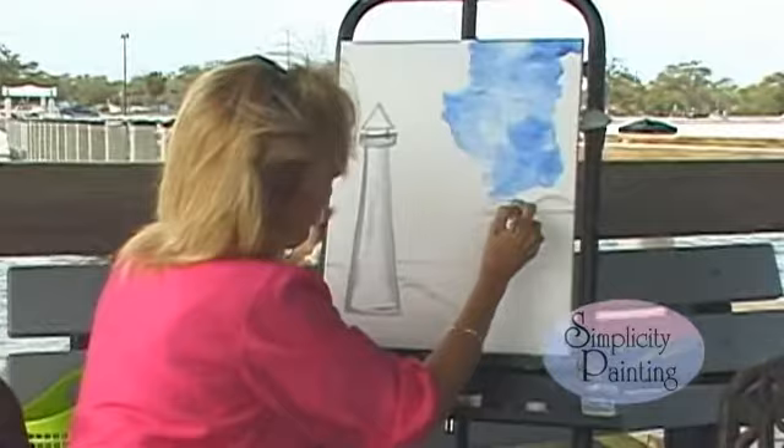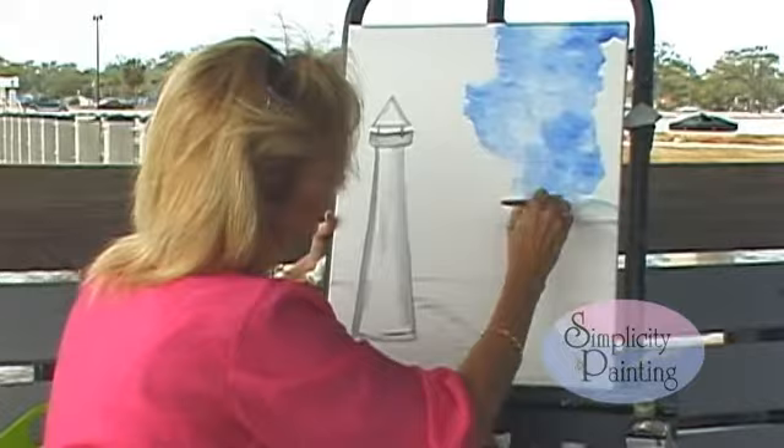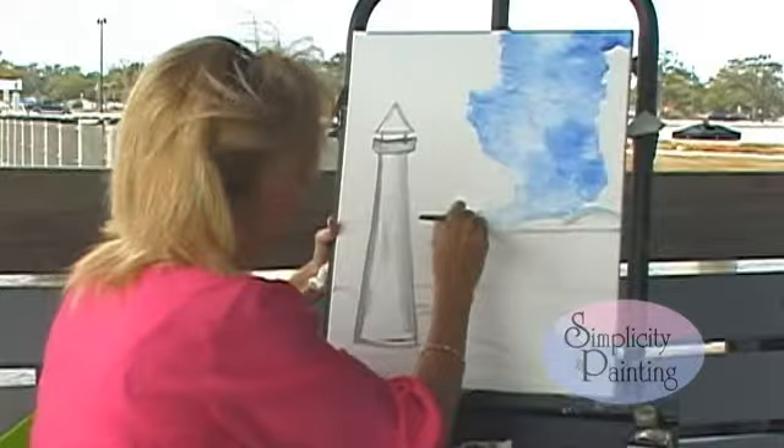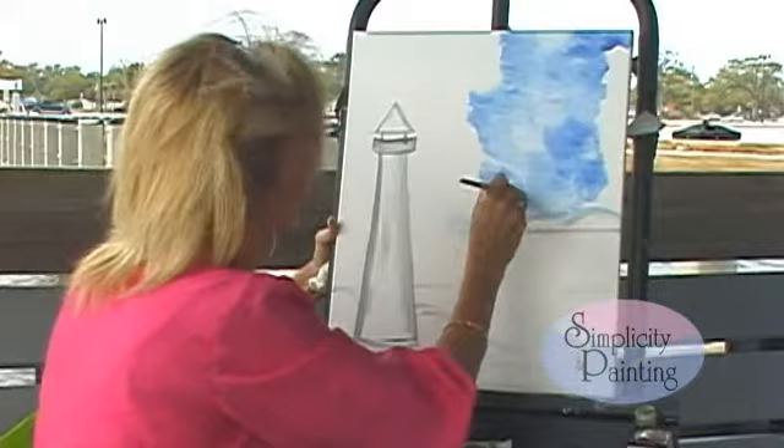We have a little island here, as you can see on your pattern. Just go around your island just like this. And we're just painting away. If you feel like you can't do it, just say a little prayer. Ask God to help you. You'd be amazed at what you can do when you say your prayers.